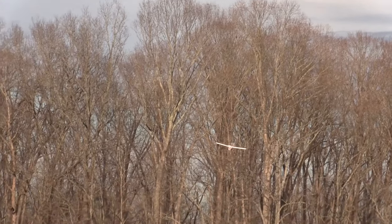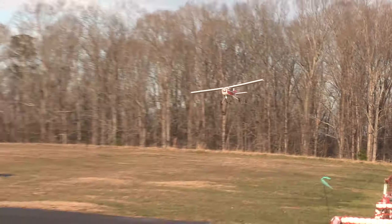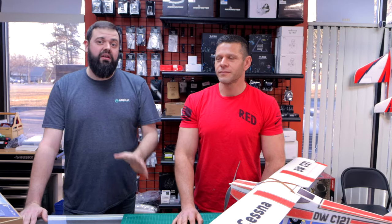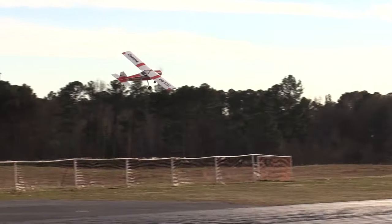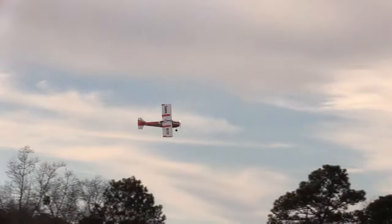Probably most of you watching this are not going to do that. If you're going to fly it like a Cessna, it flies great. If you're going to just bash it as a fun trainer, it will fly fine. But if you are going to run a heavier battery, beef up the wing a little bit — put a little extra spar in the wing to provide extra strength. The last thing you want is to fold the wing while flying because it's too much weight.